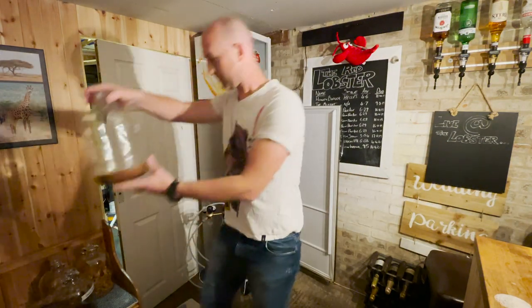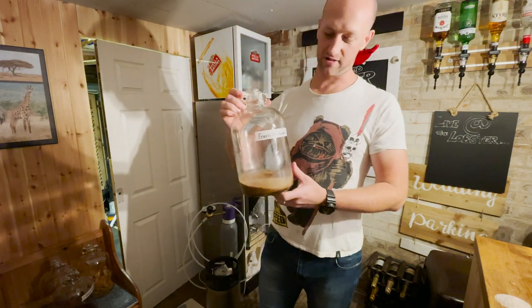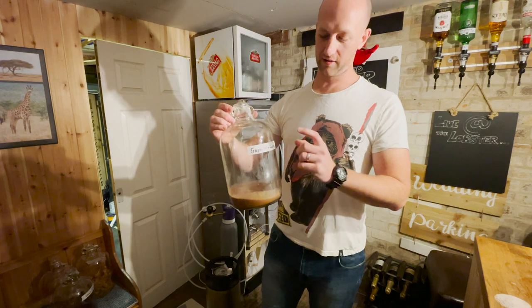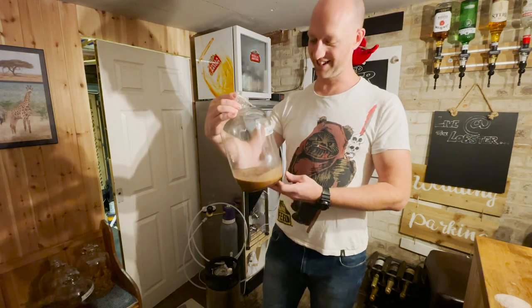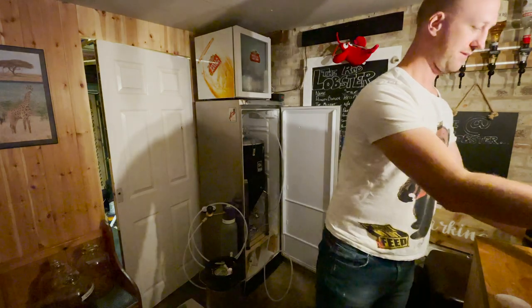And then this one here - my personal favourite. This is 10 shots of espresso, but I've also melted two 100-gram bars of Galaxy chocolate in there. Galaxy milk chocolate.